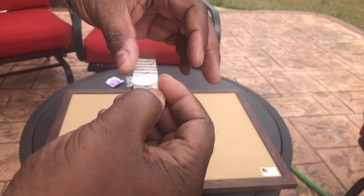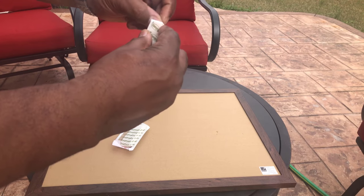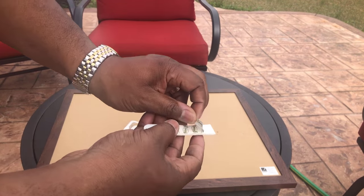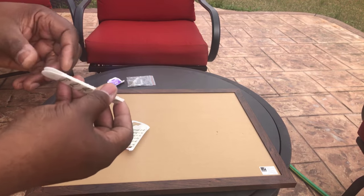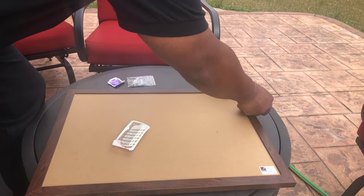I don't have any fingernails so let me try to get this — there we go. If you've got fingernails you can do this easily. Once you do that, you want to place it — I'm going to place one right here on the back.